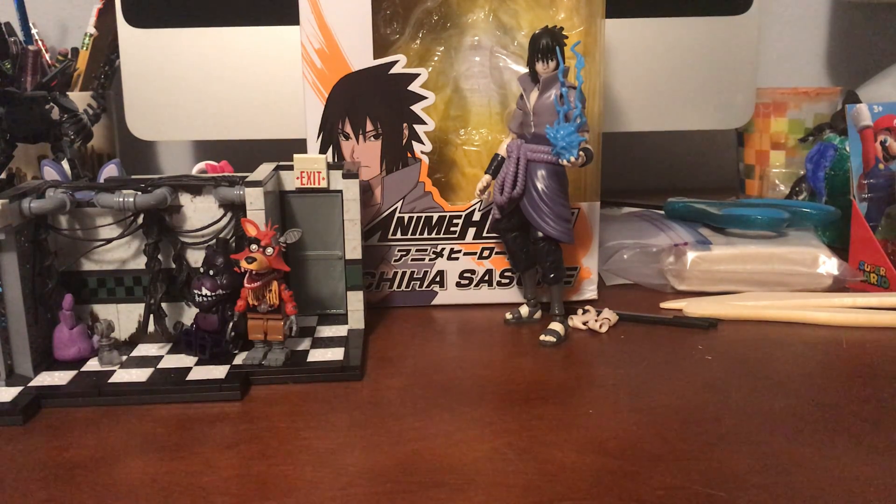Hi guys, Shadowjack05 here on the Silverjack05 channel. Just before I start today's reviews, I want to say that this channel, Silverjack05, will be my second channel. This is where I will be doing my action figure reviews and unboxings and stuff like that. Plush reviews are still going to be on my main channel, Shadowjack05.